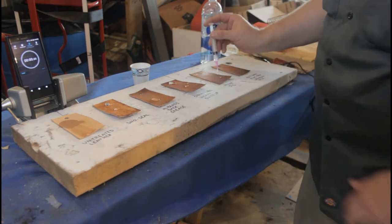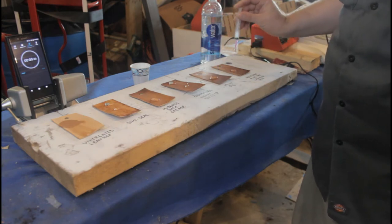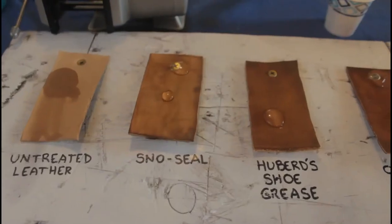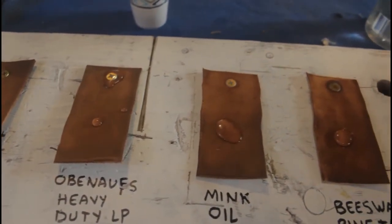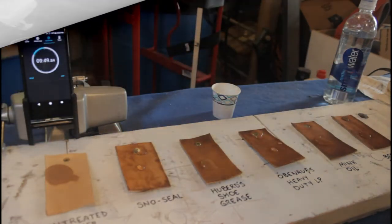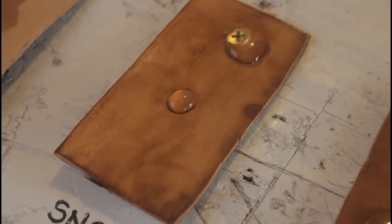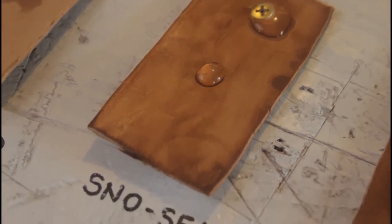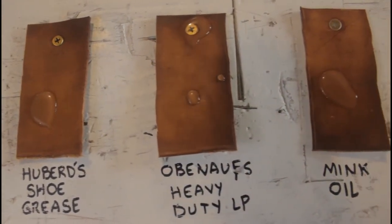Immediately, I can see that the treated leathers are doing a much better job of resisting the water. The water at first just wants to bead up and roll right off. Nothing is happening, so I'm going to let these sit for 10 minutes and come back to check. After 10 minutes, every one of these is working really well. Out of the treated leathers, only the Snow Seal is showing any signs of water getting through. I'll continue to wait and see if any of this water penetrates through at all.